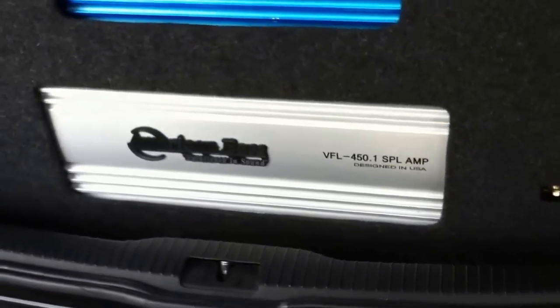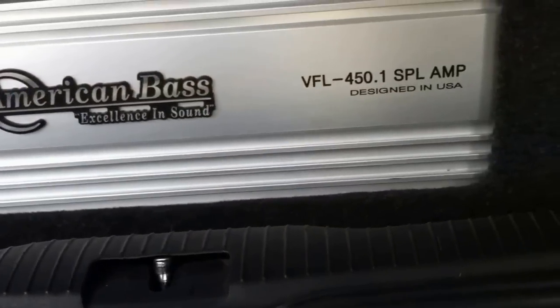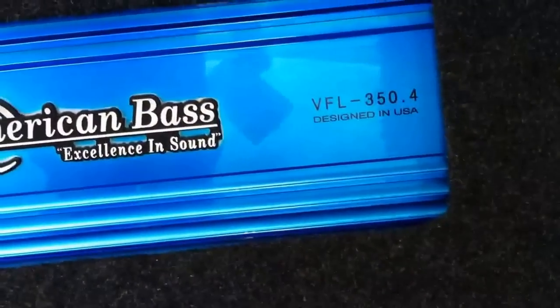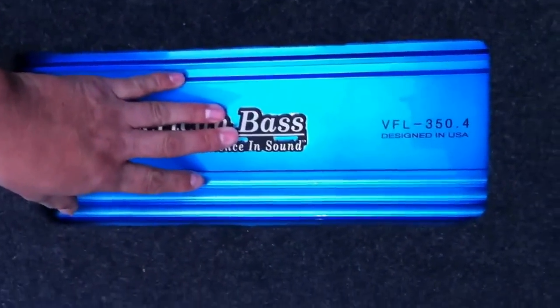Hey guys, here we are at DC Autotronics in Escondido, California, giving you another update and test and tune on the 2001 Volkswagen GTI. As you can see, the amp rack and everything else is the same. The amplifier is the same — our same custom anodized 350.4.